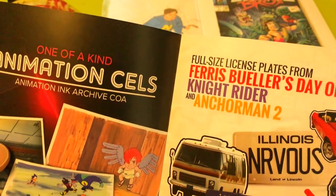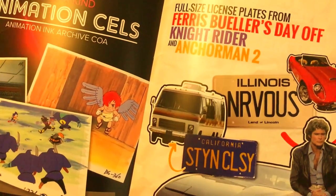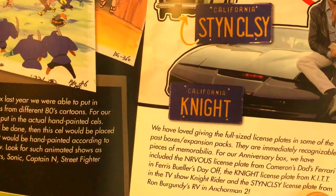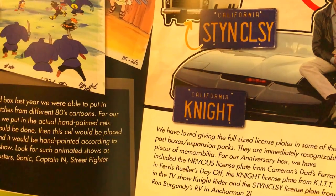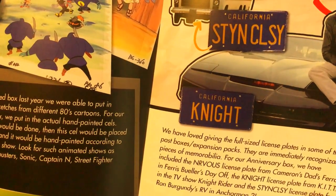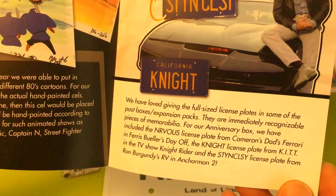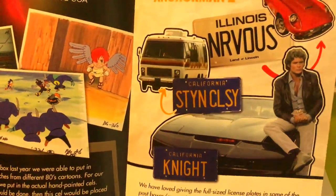We got full-size license plates from Ferris Bueller's Day Off, Knight Rider, and Anchorman 2. So you'd get either the Illinois 'Nervous' plate, the California 'Staying Classy' plate, or California 'Nights.' Mine is from Ferris Bueller's — the 'Nervous' license plate from Cameron's dad's Ferrari. They also included the KITT license plate from the TV show Knight Rider and the 'Staying Classy' plate from Ron Burgundy's RV in Anchorman 2. I haven't watched Anchorman 2 yet — I have it but just haven't watched it.